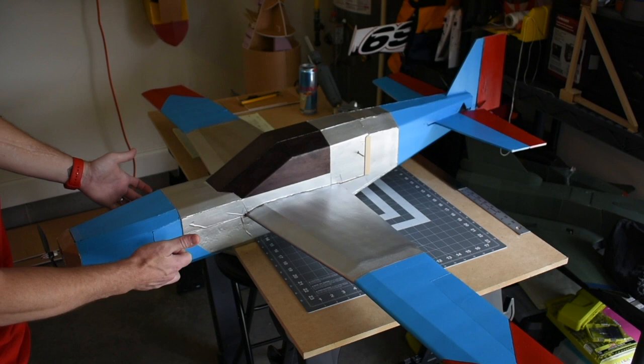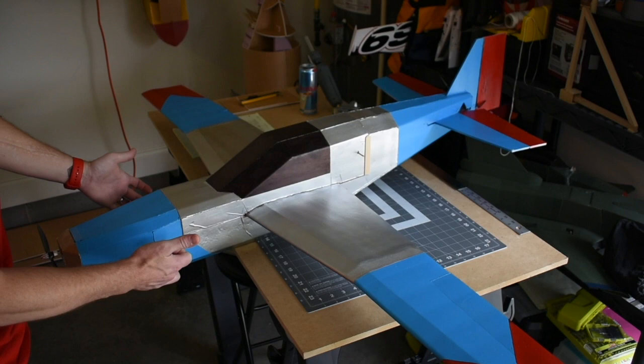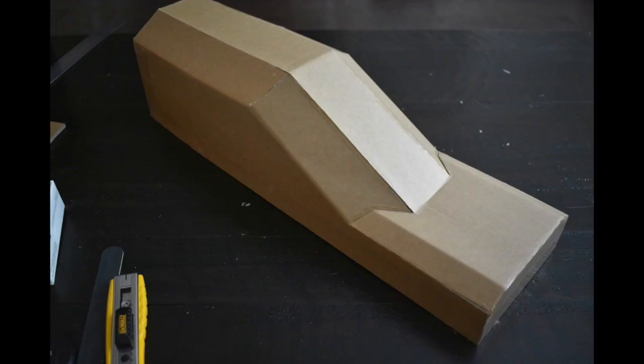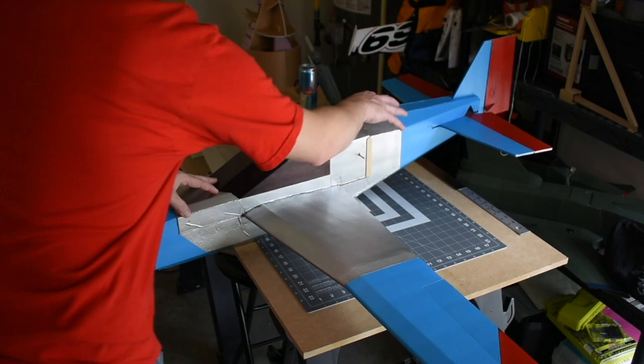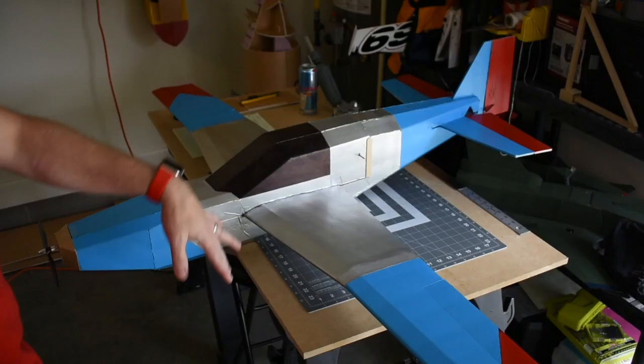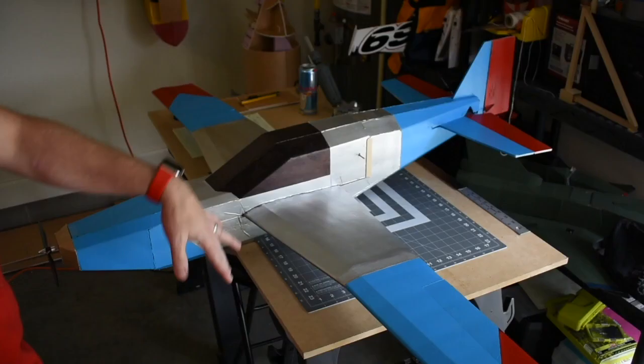The plane is put together in five major sections: the nose, and then from the nose back to where the silver ends is the center body, then the canopy, the tail section in the rear back, and then the wings. Those are all built separately. Let's start by taking the canopy out.